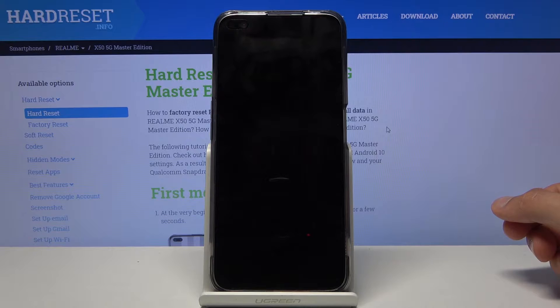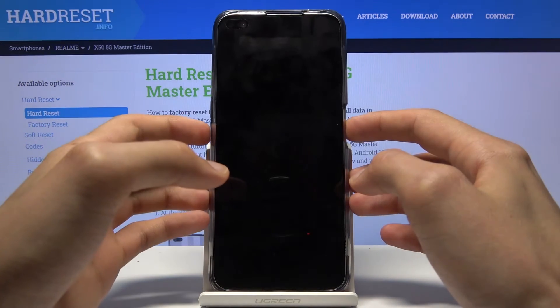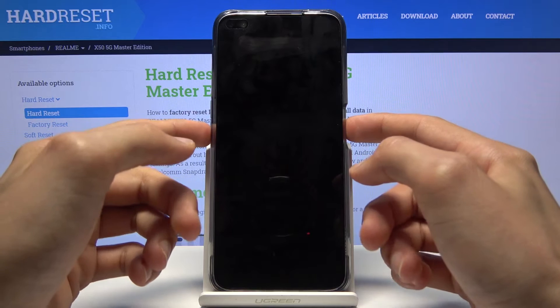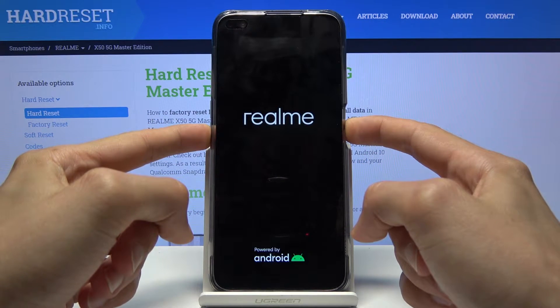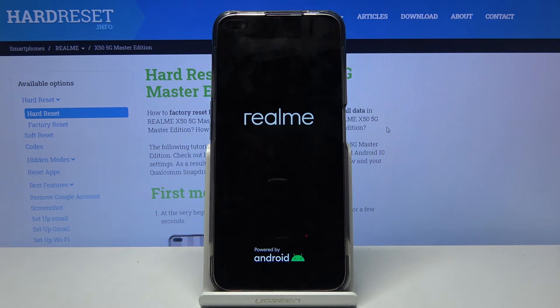Now when that has happened you want to hold the power key and volume down. Hold all the keys together till you see the Realme logo on the display, at which point you can let go.